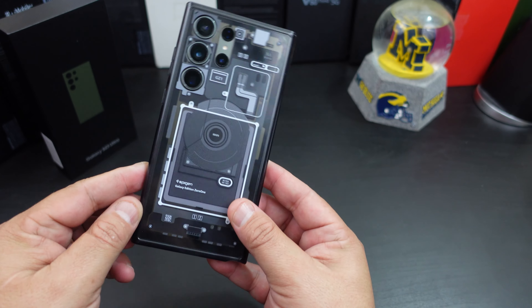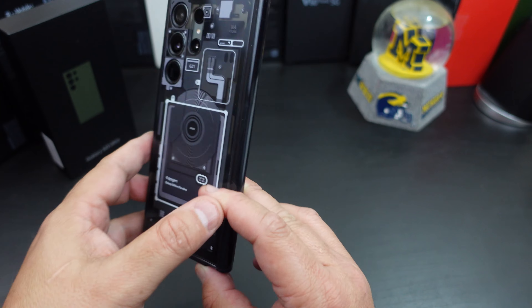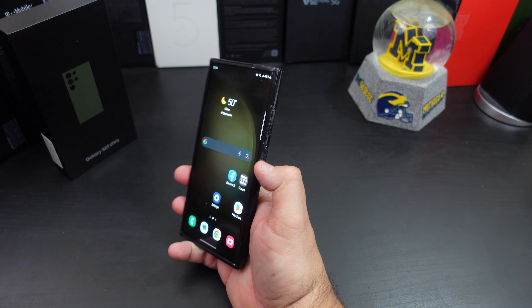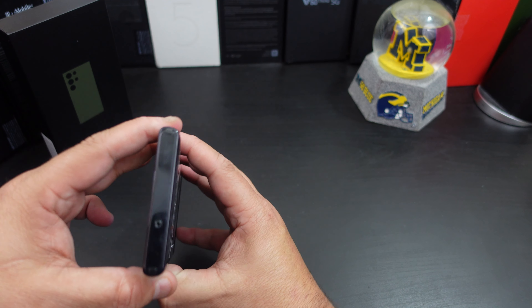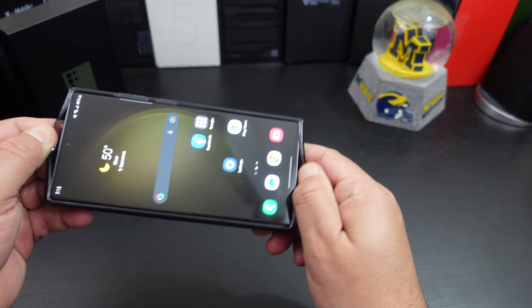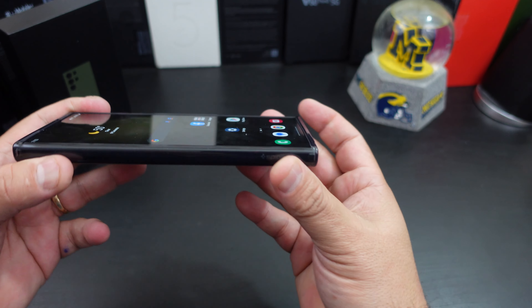What I think about this case — I like the look of it and how everything lines up. It doesn't add bulk to your phone at all. This is a very thin case but it will still protect it. You have the microphone cutout at the top, and overall the fit is pretty snug.